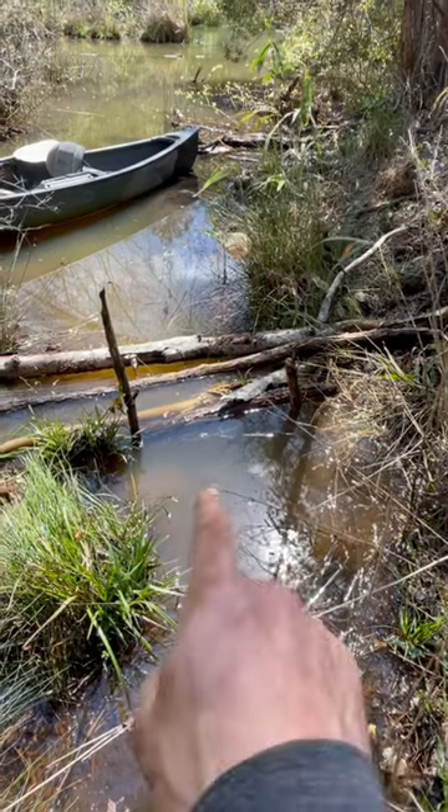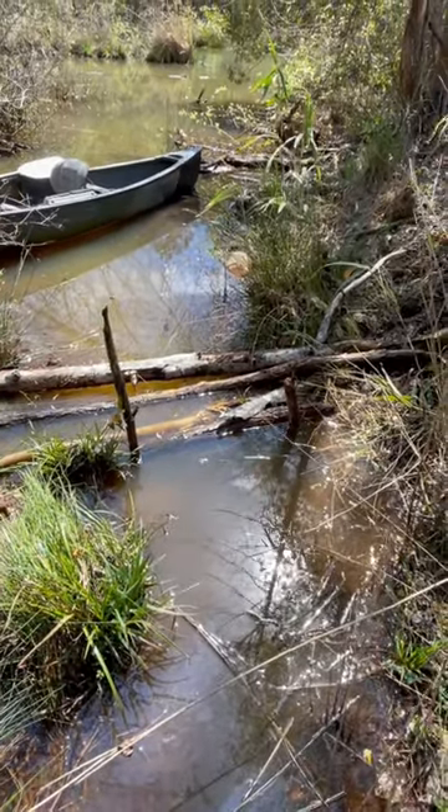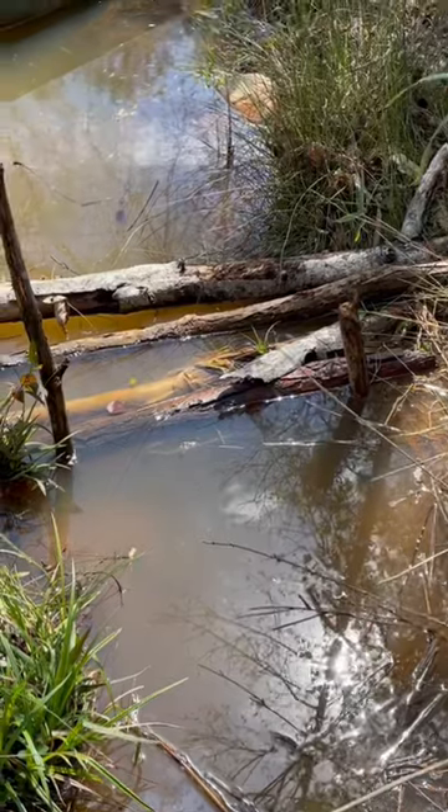The mistake I see people make all the time is they put one little dive stick over the very top of the trap. With just one stick, the beaver can either dive under or go over the top.